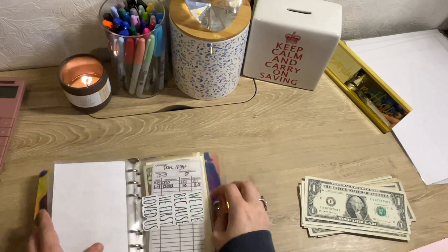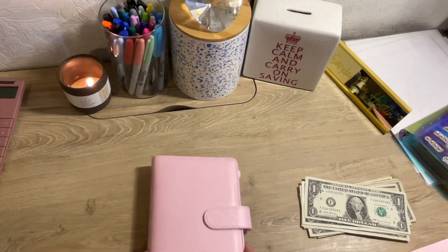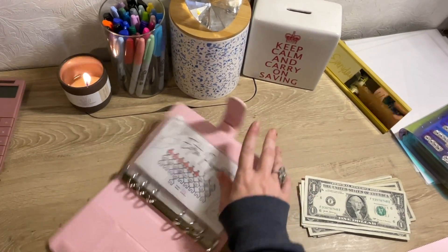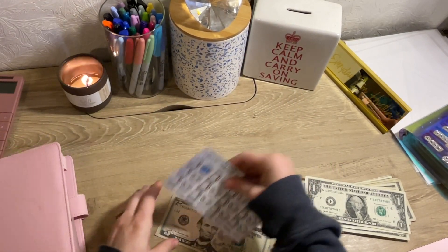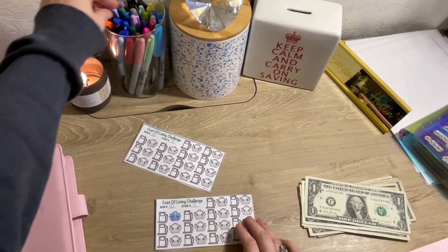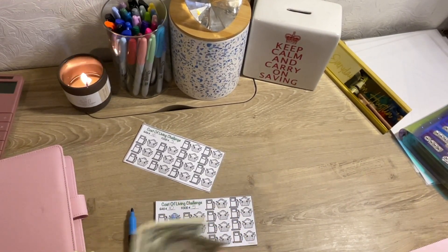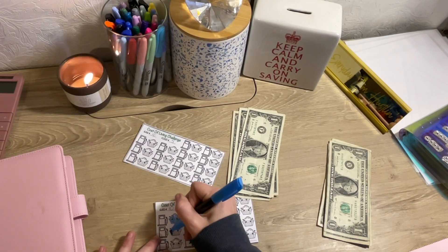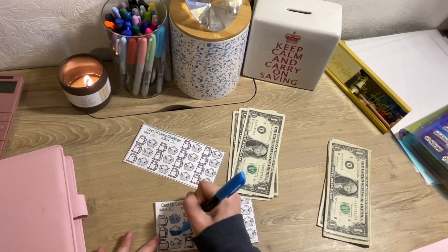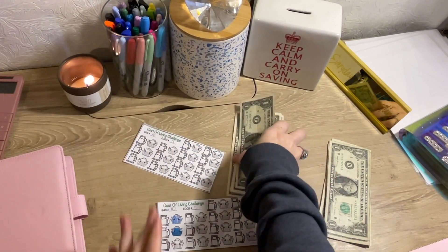I didn't grab a binder, so I need to go grab it real quick. We are going to be adding to the cost of living binder today. This binder is a building binder — I am deciding still what's going in here. I think this is going to be used for things around my farm, but we will see. We are adding $5 to cost of living. And I think this is going to go to a Sam's trip. I'm not 100% sure, but I'm pretty sure we're going to use it for Sam's.